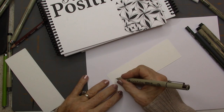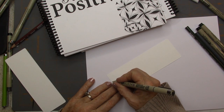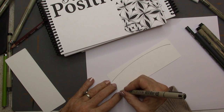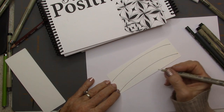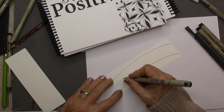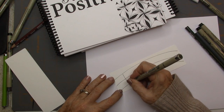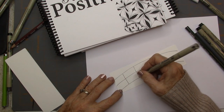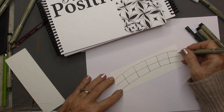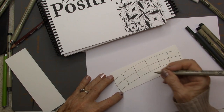We start out with your pen — I've got a 05 here — and I'm going to give myself two lines. Then I'm going to go halfway between those two and draw another line, and then grid it off pretty large. I'd like them to be square, but they're just going to be what they are.